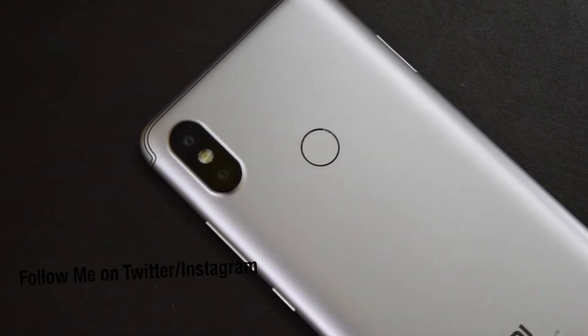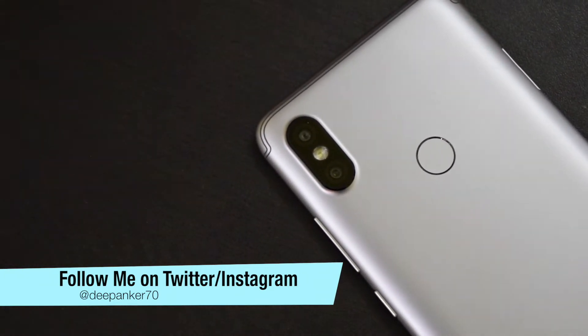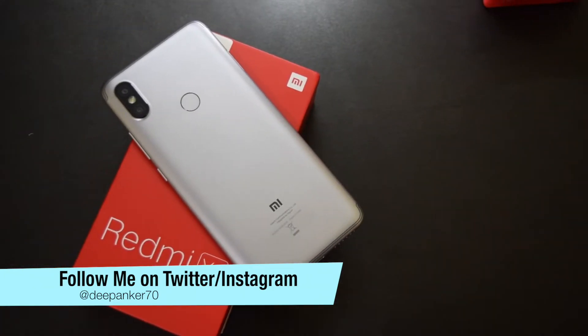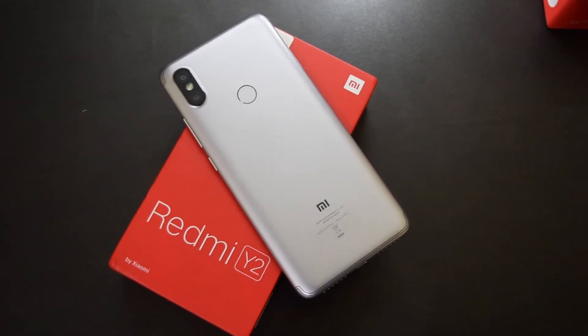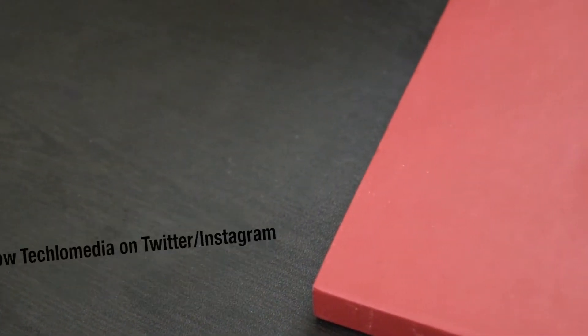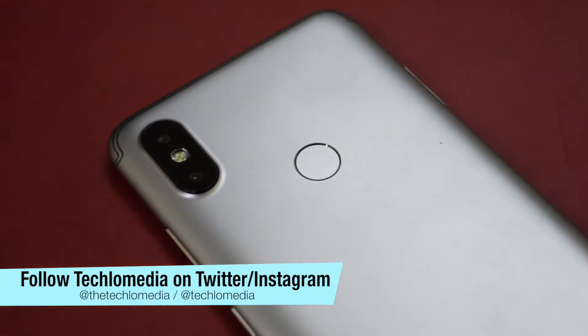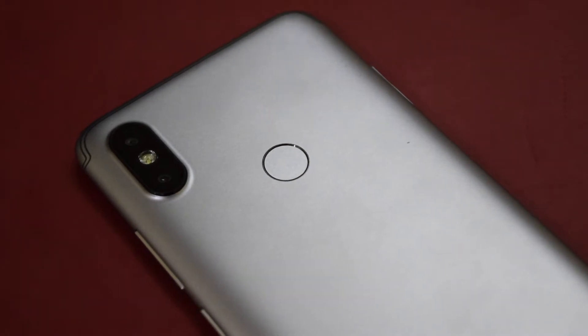This is the budget selfie phone Xiaomi Redmi Y2. I already did the unboxing and camera review and now this is the time to talk more. This is Deepankar back with another video and today I'm gonna tell you everything you need to know about Xiaomi Redmi Y2 before you buy this phone.